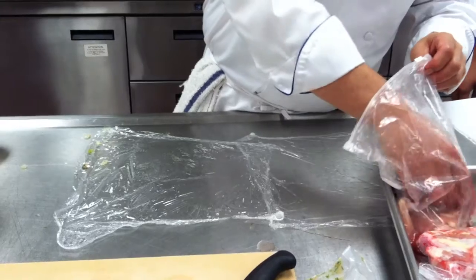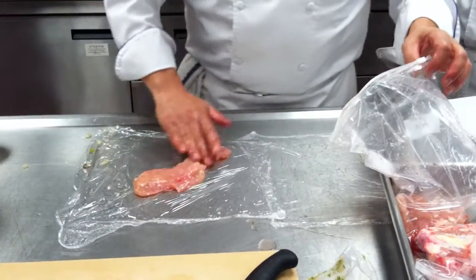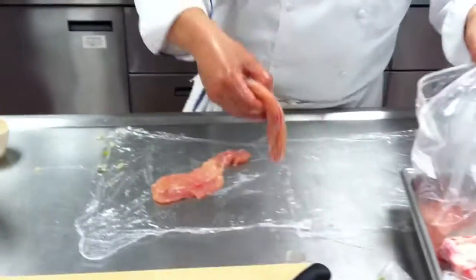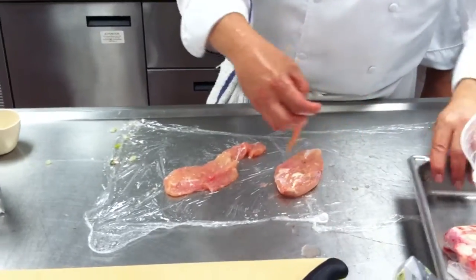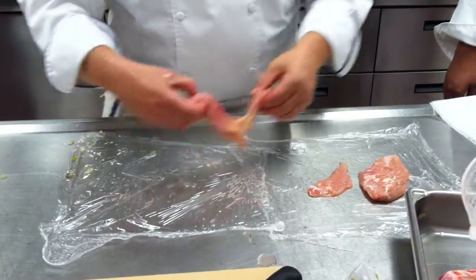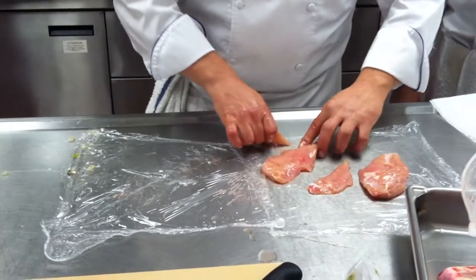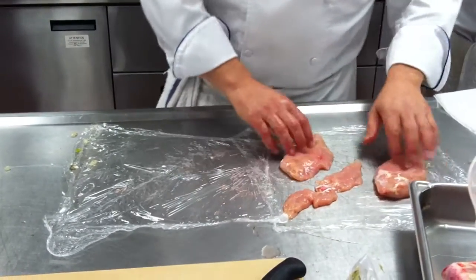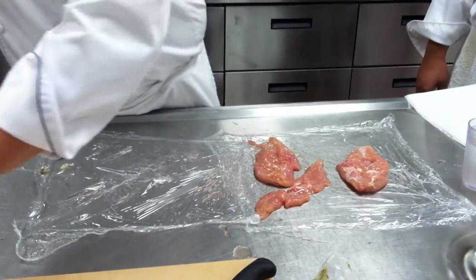So you take out your chicken breasts. I'm going to do a couple here since we've got extra. This could be a chicken tender. When you put them on the plastic wrap, if the tender is attached, try to keep it that way. I put a little water on the plastic wrap — that allows them to move and slide so they don't tear.